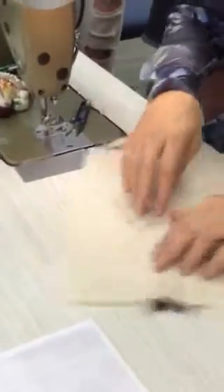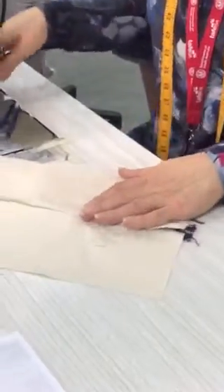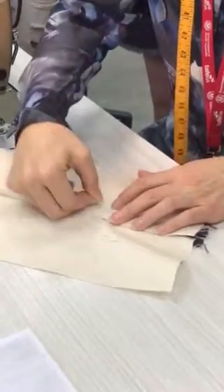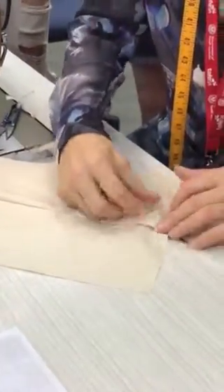Next I'm going to open them out, double-check that I've got my coverage, and then pin them in front. Then I'm going to cut out my template — the template that's on my instructions.